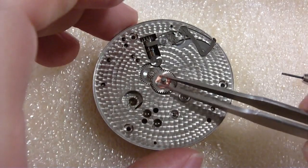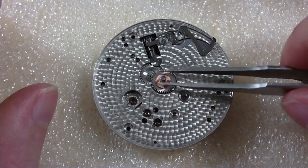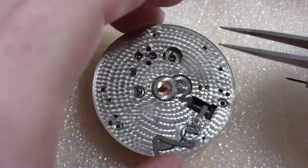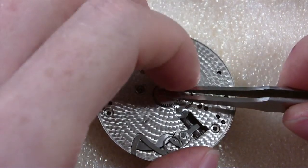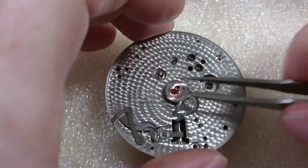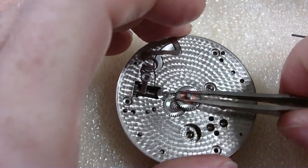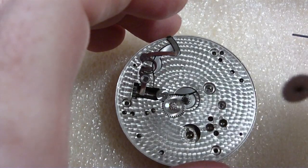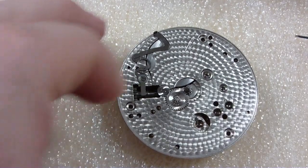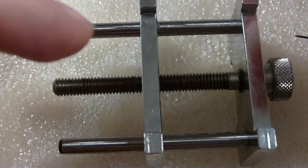I'll put that with the hands — there's your little washer and the hour wheel. It doesn't want to come up — I never had one fight like that before. You never know what you're gonna find with these watches. The minute wheel is going to stay on, so we'll leave it on. I don't want to damage the second hand.